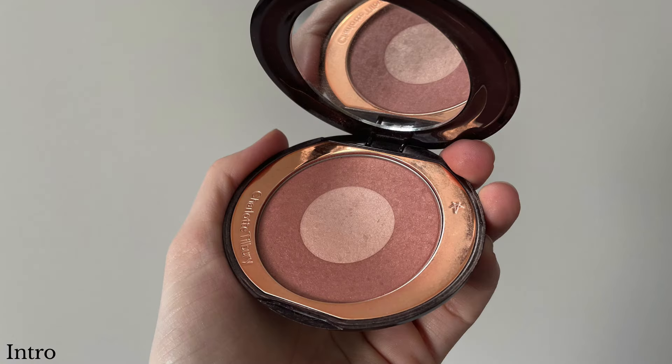The next product is my Charlotte Tilbury Cheek to Chic Blush in the shade Pillow Talk. I would love to finish this, but I don't foresee that happening — as you can see, there's barely a dip in it. My goal is just to hit pan if at all possible. I only have two blushes right now, so I really want to focus on getting as much use out of this as I can and hopefully getting a really nice-sized pan on it.